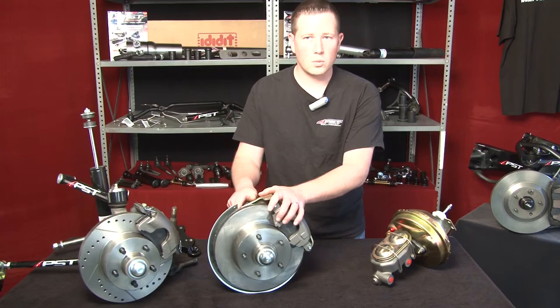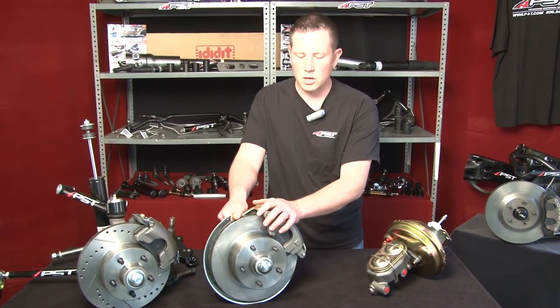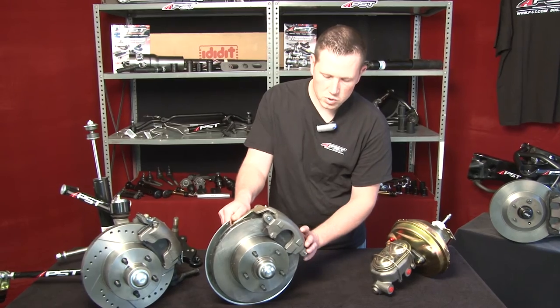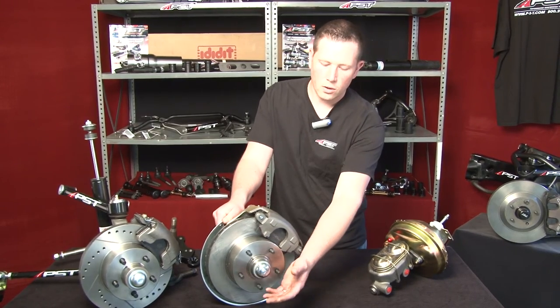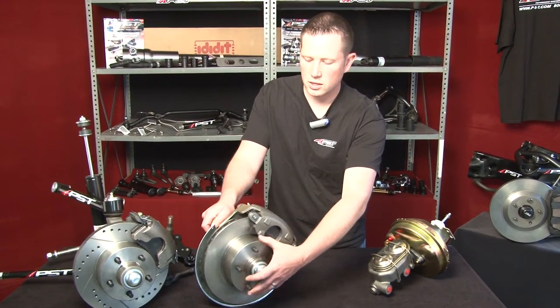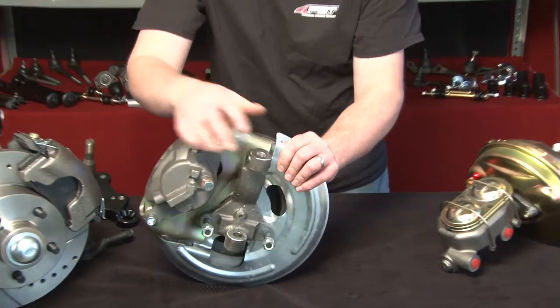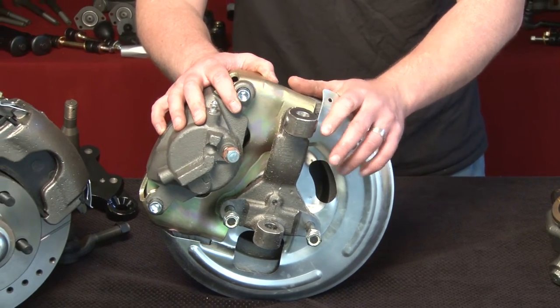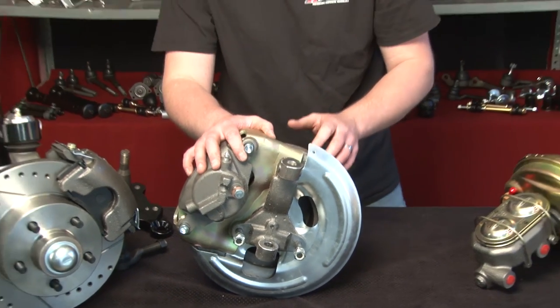Now in our GM kit, we will be offering new this year a pre-assembled kit. As you can see here, this kit comes pre-assembled. All the bearings are packed, torqued down properly, so what you see here is what you will get pre-assembled. It is the easiest installation for anybody who wants to try to do their own work.